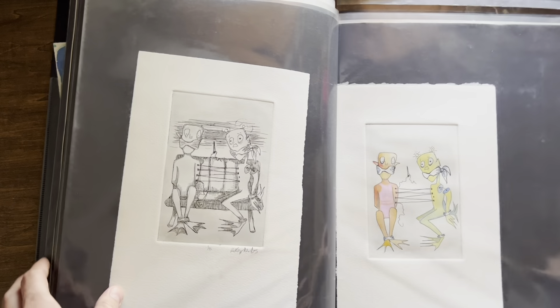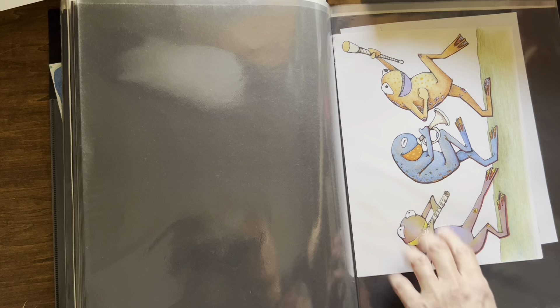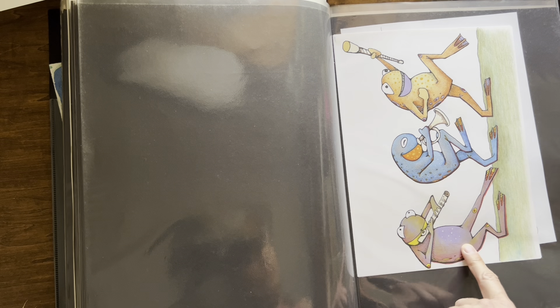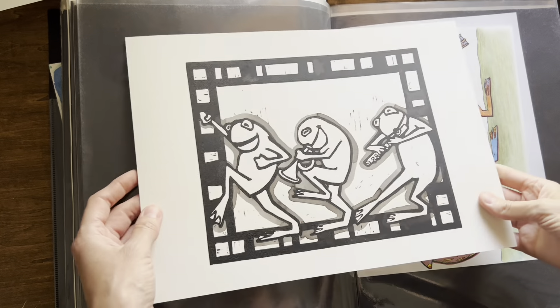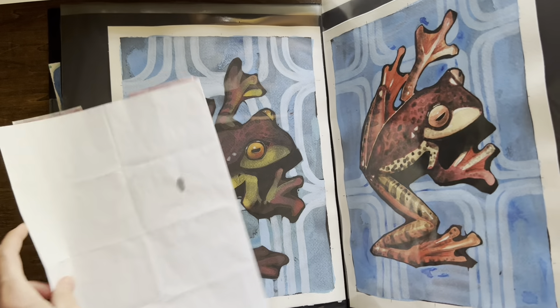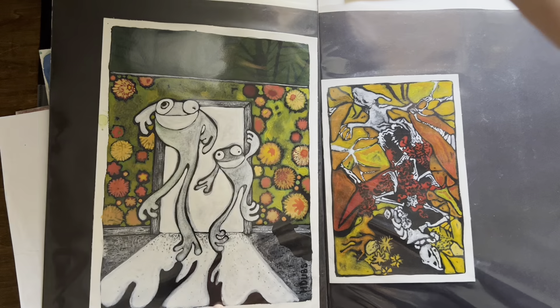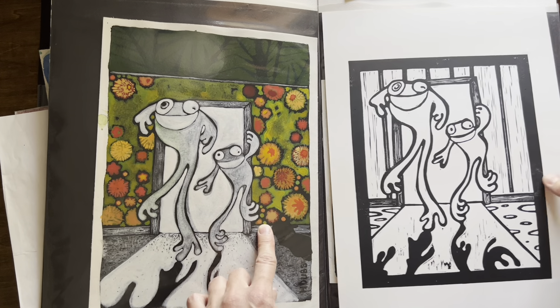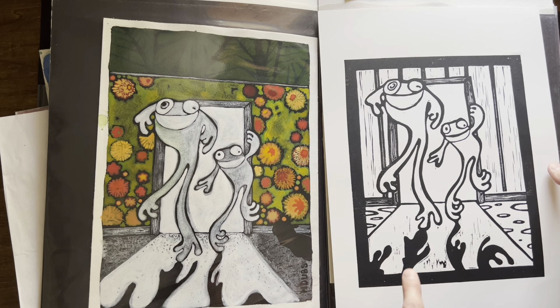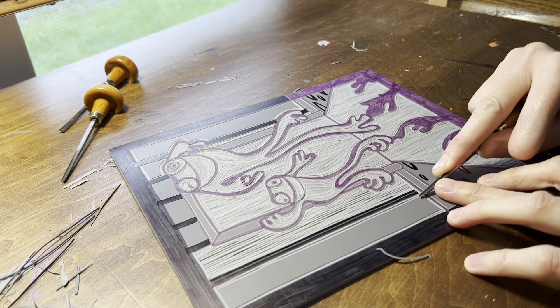I wanted to show you where I got the references for my first two lino prints. This book is where I keep some of my old work — this was a drawing I did a long time ago and I made the Marching Frogs lino cut print from that. And here's where I got the Dream Frogs reference from. I didn't want to put all this detail into the background because I really wanted to keep it simple and mostly keep the first couple of prints focused on playing with color and all the different textures and combinations I can do.